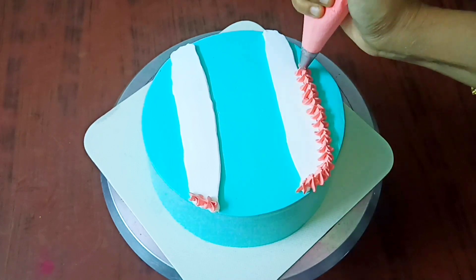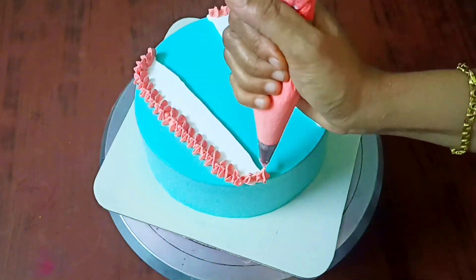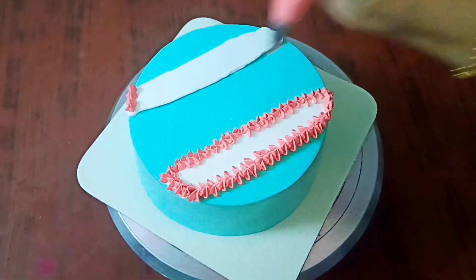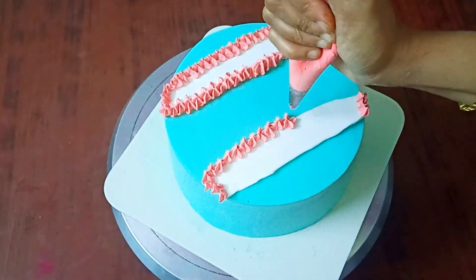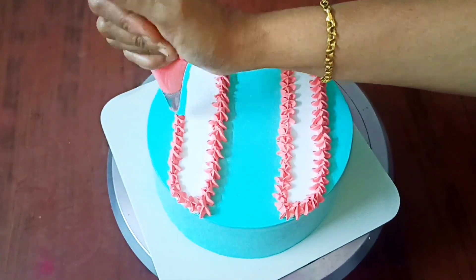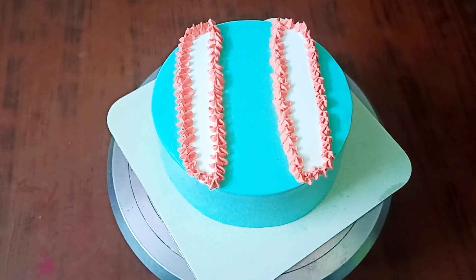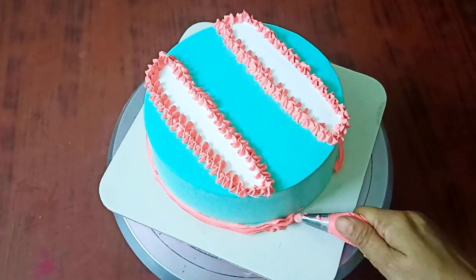Use a little bit of a nozzle. I am using this nozzle as a rosetta nozzle. I am using this nozzle as well, and I am going to make a decoration using the cream.